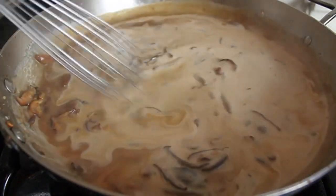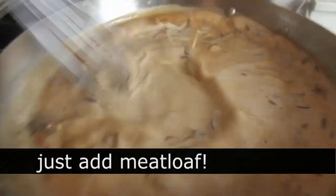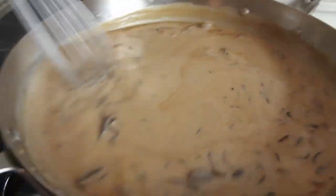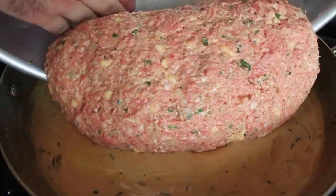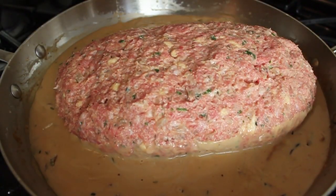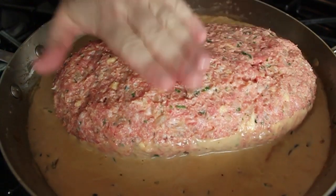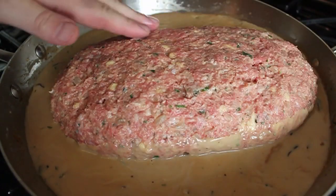Once thickened, turn off the heat and stir in your heavy cream. That's basically it for the sauce. Now we're at the stage where we slide our already-formed meatloaf into the skillet. One important tip: make sure you make this sauce in something that can go into the oven, because that's how we're going to cook this.